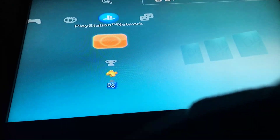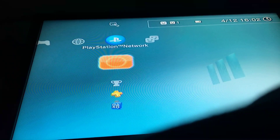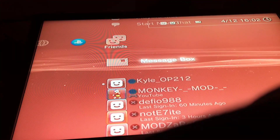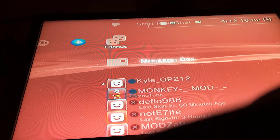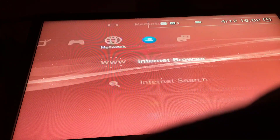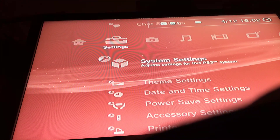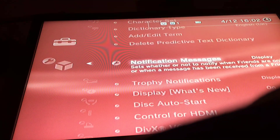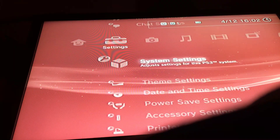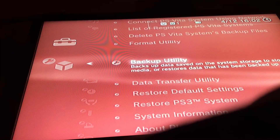Alright yo guys, I'll be showing you how to jailbreak your PS3. You need a USB — it's a backup jailbreak. You have to go to system, go to backup.